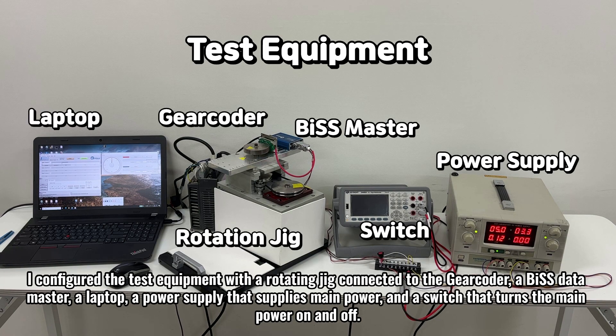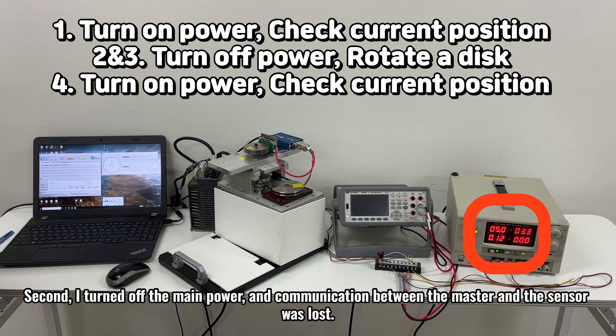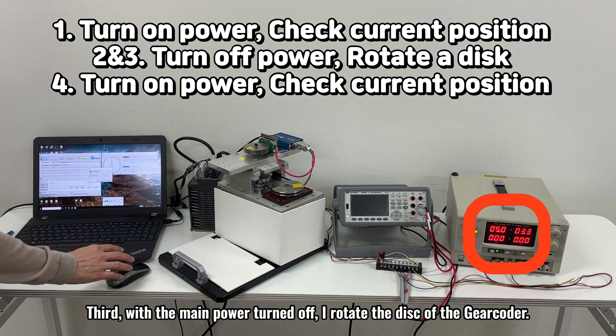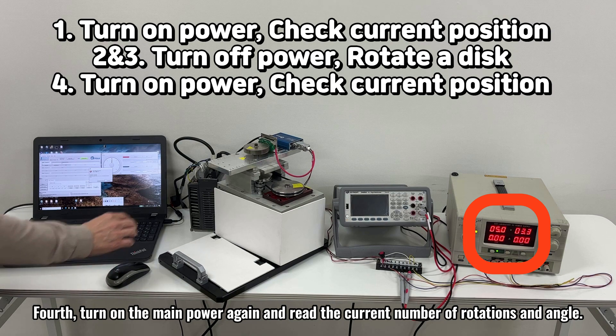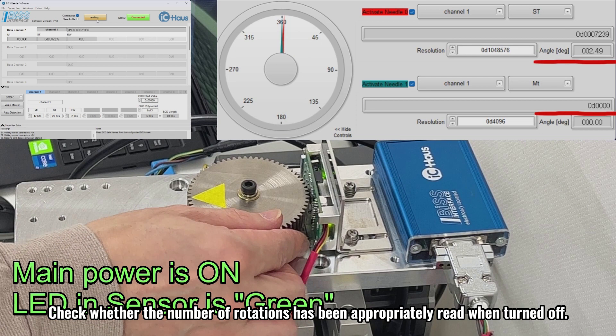I configured the test equipment with a rotating jig connected to the gear coder, a BiSS data master, a laptop, a main power supply, and a switch that turns the main power on and off. The test sequence is as follows: First, when the main power is turned on, I read the current number of rotations and angle to the laptop through the receiving master. Second, I turn off the main power and communication between the master and the sensor is lost. Third, with the main power turned off, I rotate the disk of the gear coder. Fourth, turn on the main power again and read the current number of rotations and angle. Check whether the number of rotations has been appropriately read when turned off.